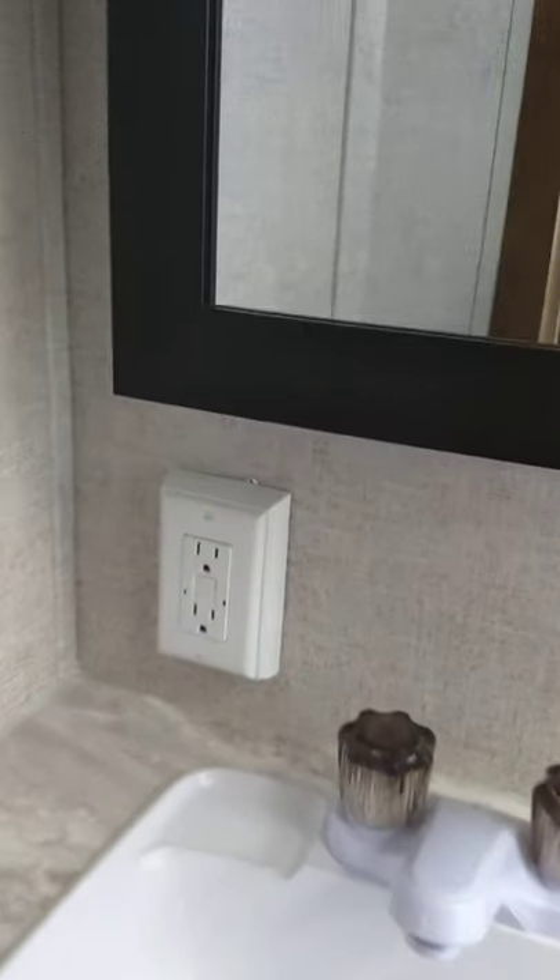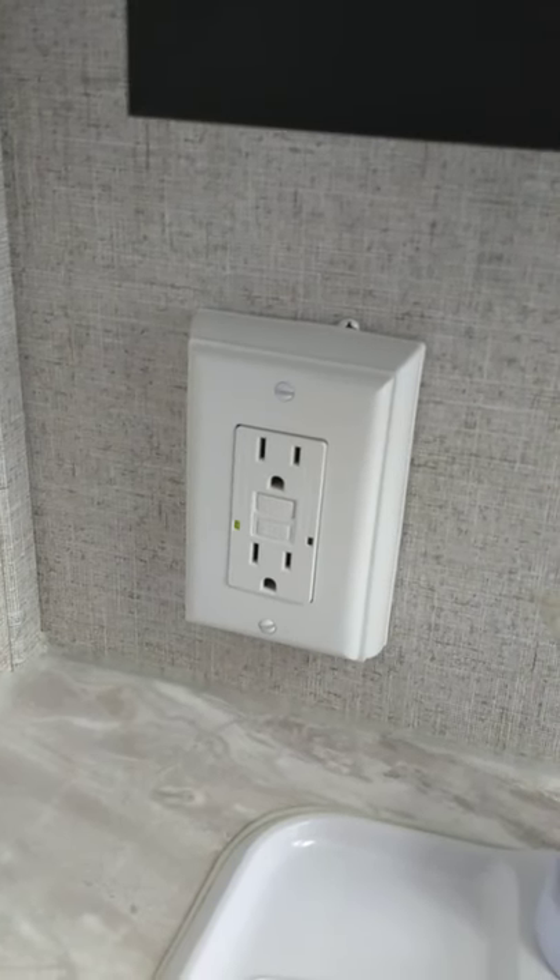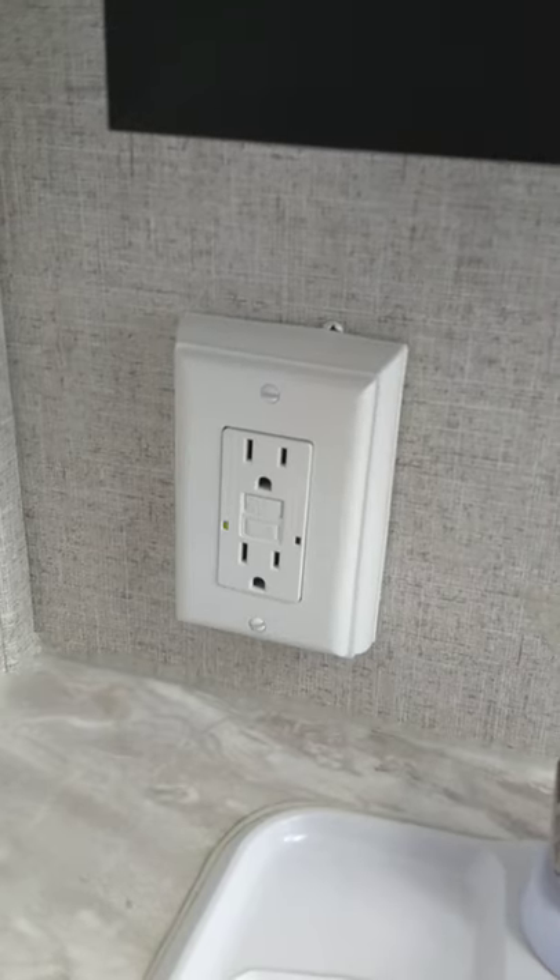The shower works like any other shower. You always want to use this vent when you're using the shower — there's the switch for it, it's got a little fan in it, and you open it up right there. You want to vent the humidity out so you don't get damp in here. This GFCI here — all the plugs will be wired through this one, even the one on the outside. So if you're using a coffee pot outside and it pops, you're going to reset it here.